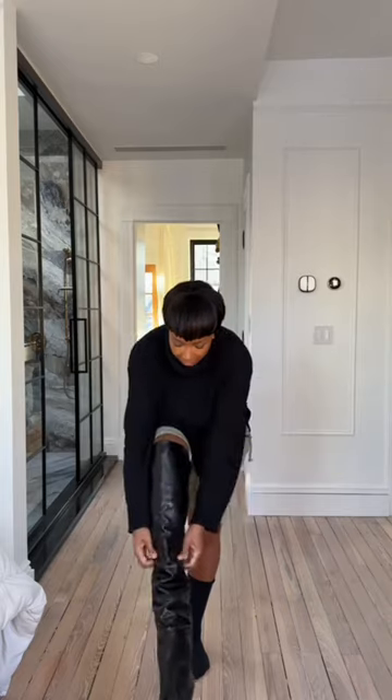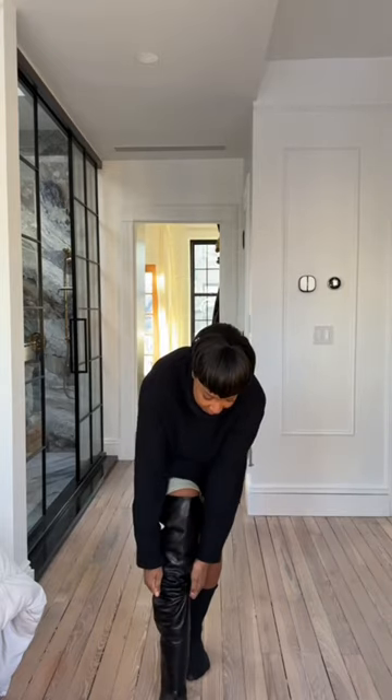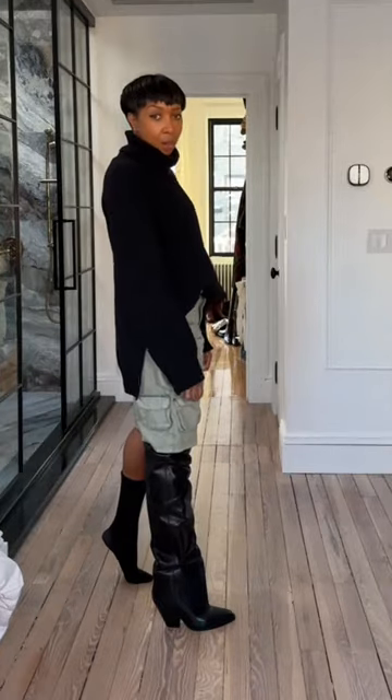These are the Isabel Marant over-the-knee boots. Moment of truth — I need to try them on. They're so long. Oh wow.